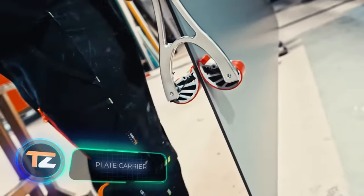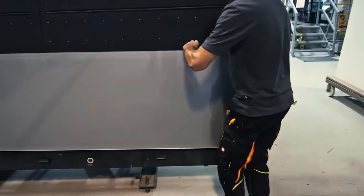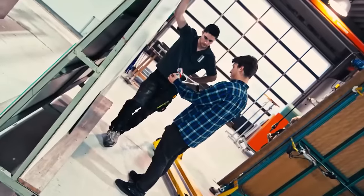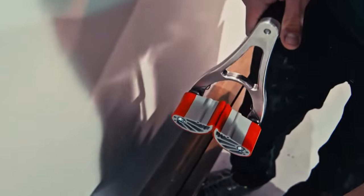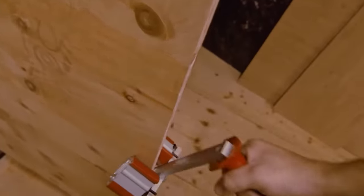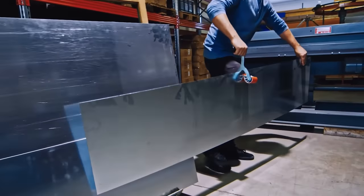Plate Carrier. Glass, sheet metal, various slabs and panels are all construction materials that are oversized, relatively fragile, and have thin, sharp edges. So they have to be handled very carefully during transportation. In our opinion, the most convenient device for the task is the Plate Carrier — a special holder for flat and heavy materials. The manufacturer IQ Tools offers a wide range of models for working with materials of different weights and thicknesses.